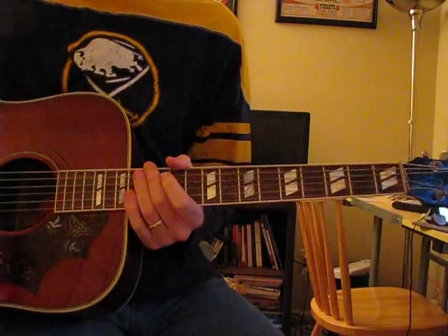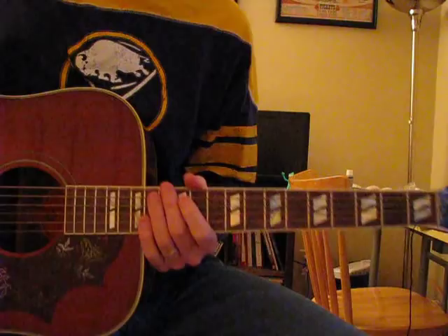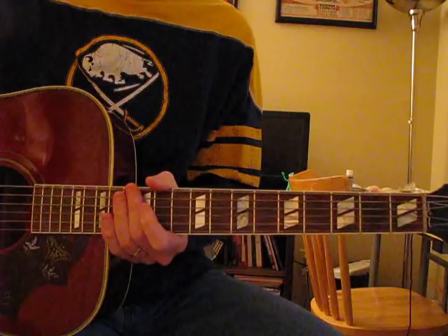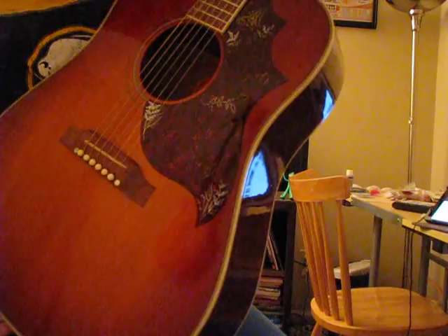I figure we do something a little bit different for this video because I think a lot of people mistake or can't tell the difference between a Gibson Hummingbird and a Gibson Dove, so I'm just gonna show you and let you hear a little bit of the differences. This is a Hummingbird.